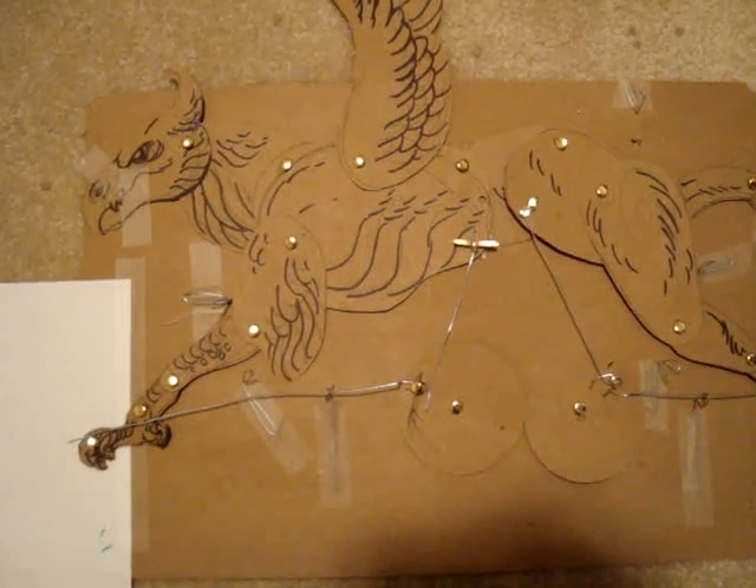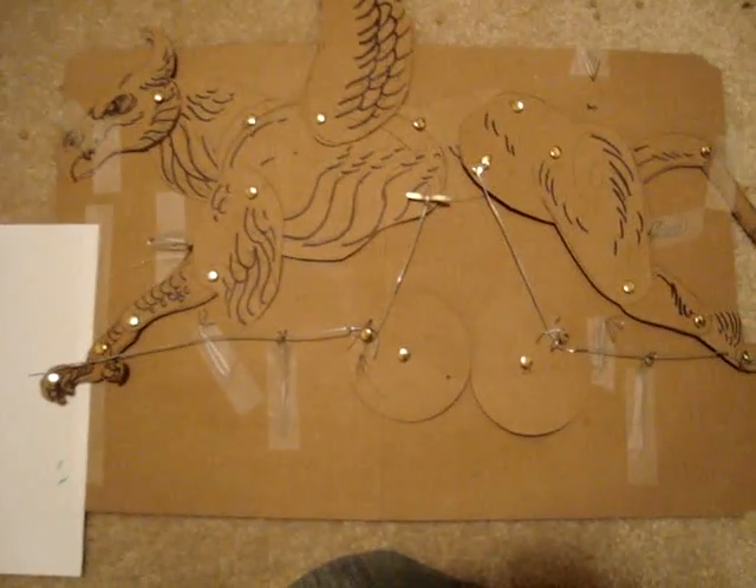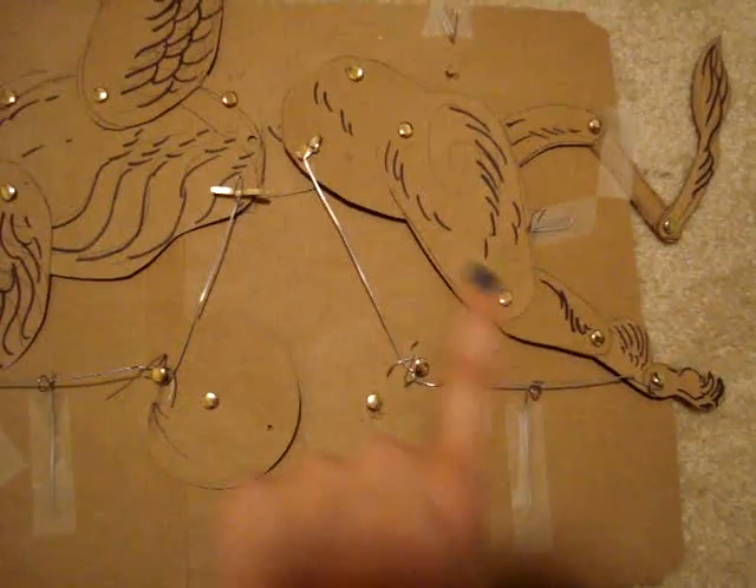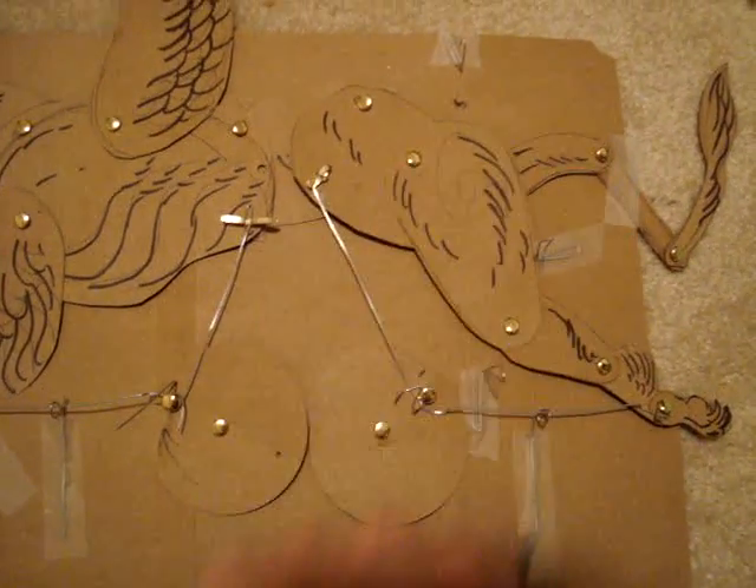Hello! So this is part two of the Griffin Automatic. So what's changed from last time? Well, the most obvious thing is my blue fingernails.